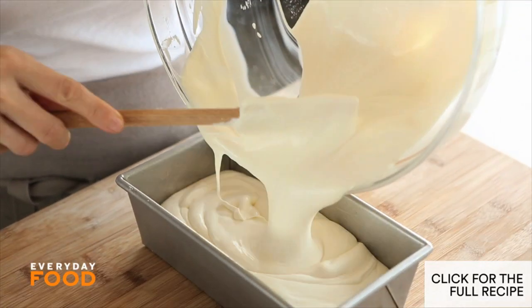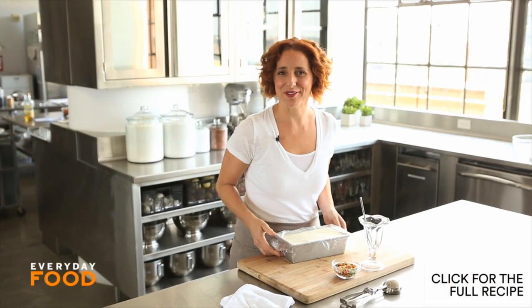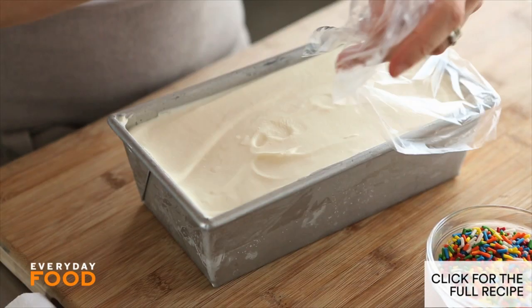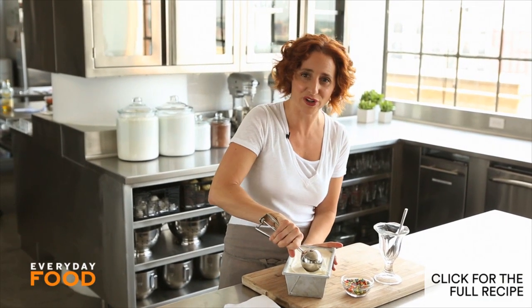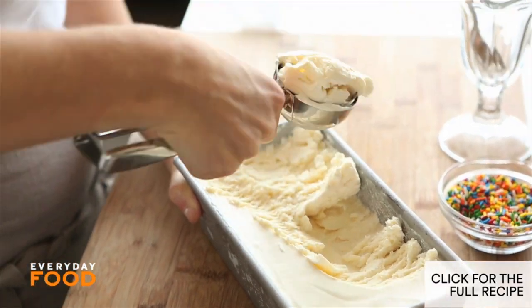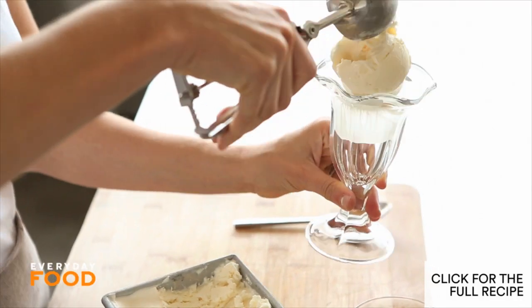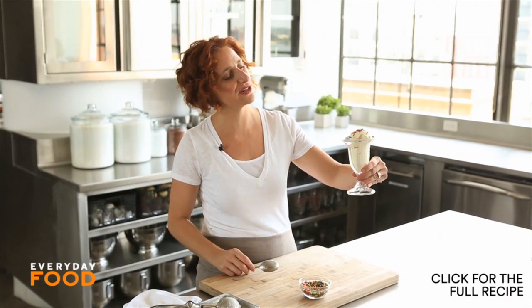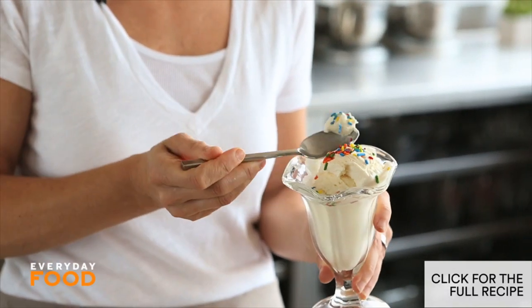Just pour it in, cover it up with plastic, freeze it for six hours, and it will be transformed magically. It's time for the big reveal — it's solid but soft, exactly the texture that you want ice cream to be. This is going to scoop so easily because it's perfectly soft. Look how that scoops — it's like a perfect ice cream scoop. I have this pretty little dish. Looks like real ice cream, but there was no turning, no special equipment necessary. A couple of sprinkles. It's super easy, it takes literally no time to make. Enjoy. It's so creamy.